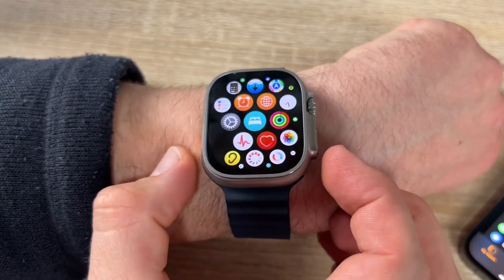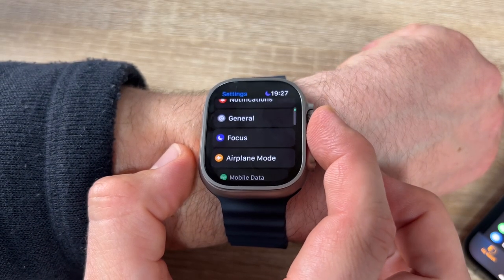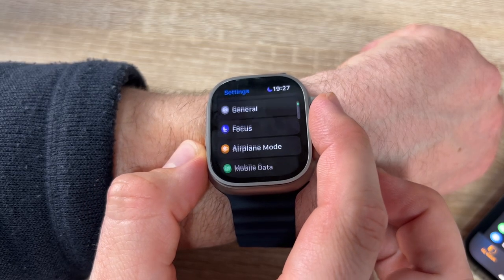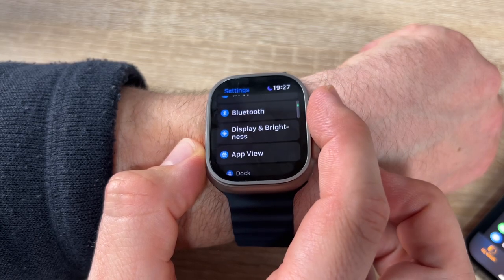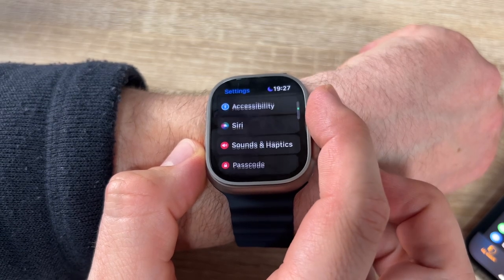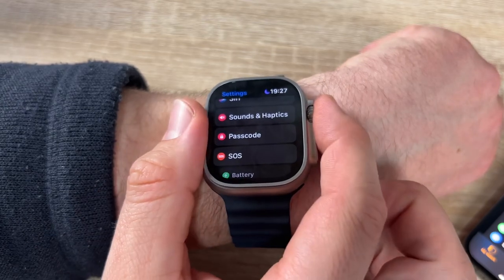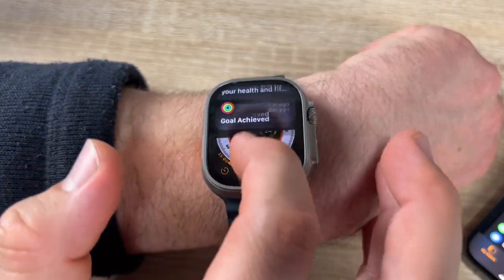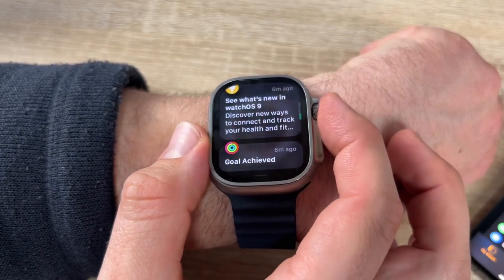Walkie-talkie, podcasts, smart home — everything is possible. In Settings we can control notifications, general, Focus, airplane mode, mobile data, Wi-Fi, Bluetooth, display brightness, app view, the Action button, and accessibility — just like on the phone but on the Apple Watch. Swiping down shows notifications; swiping up from the bottom shows the control center with reload status and different options.